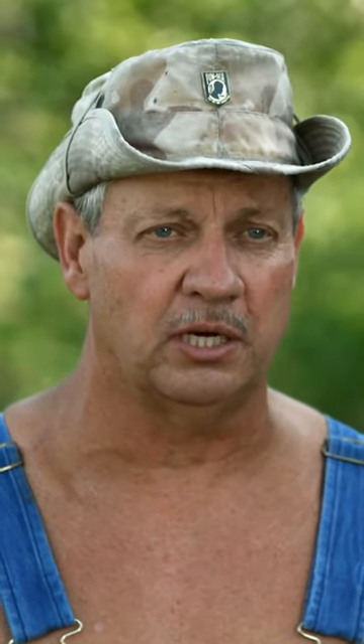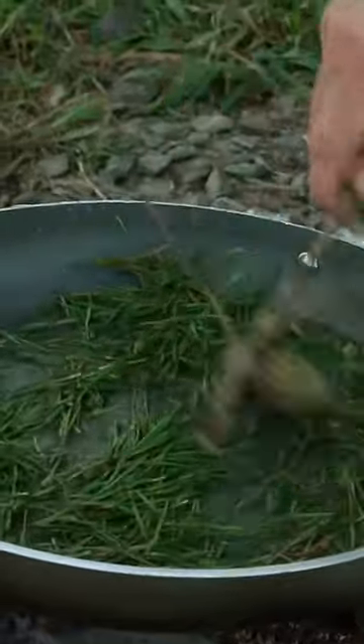I'm thinking if we put this thing in a pan or skillet and warm it up, I believe some of that sap will come out of the pine needles, and then it'll make the needles bond together.